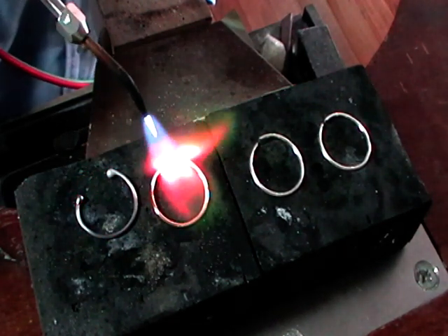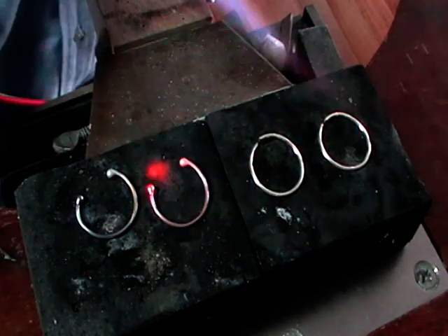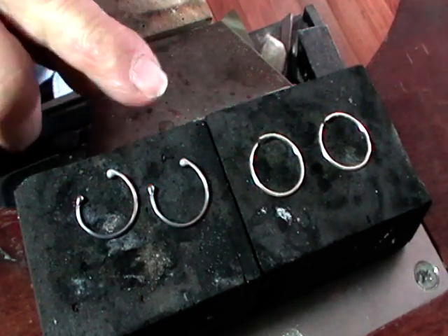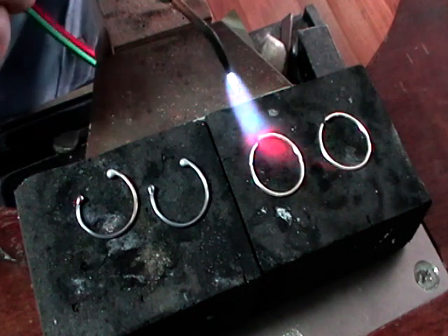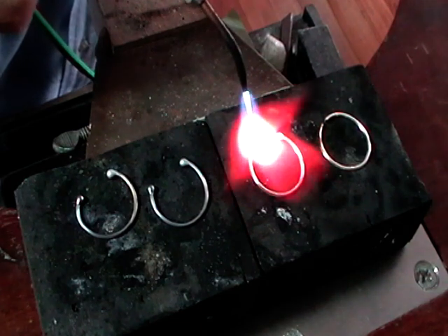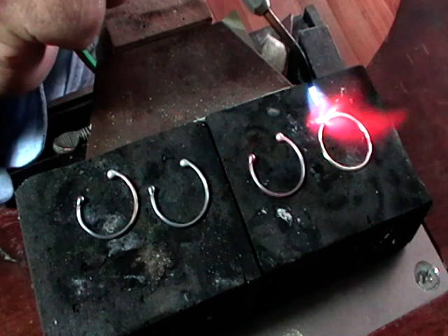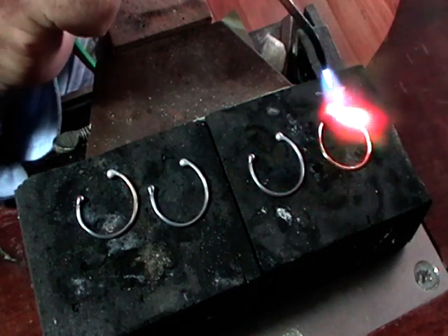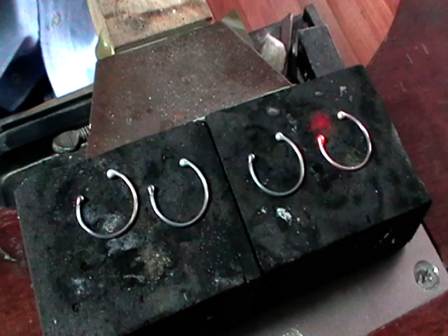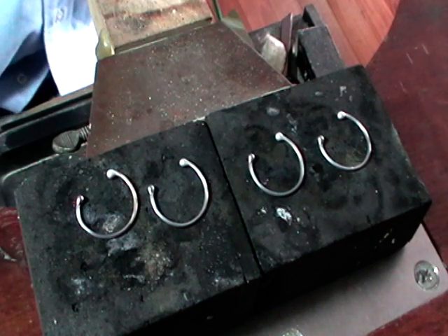Ball up the other end, then go to the next jump ring — ball one end, ball up the other end. This is imperfect, but what we'd like is a nice little ball on either end. Do all of your jump rings. If you preheat this like normal soldering, all it will do is turn black and may eventually melt the whole thing into a blob. We just want to melt little balls on the ends.